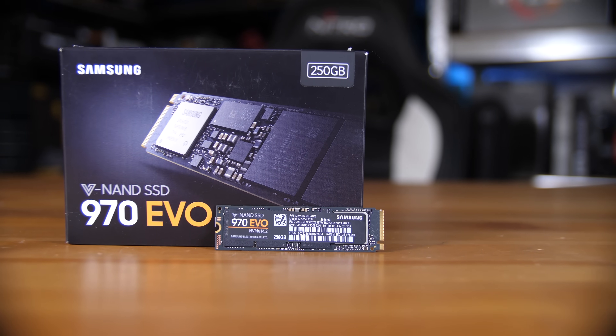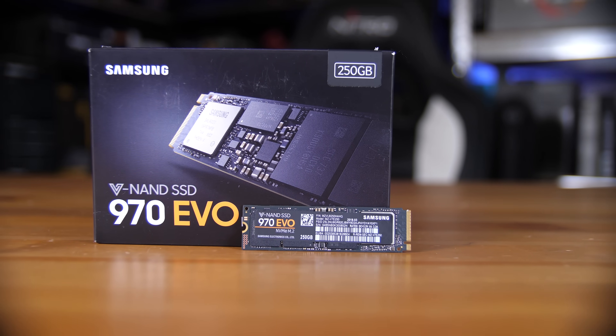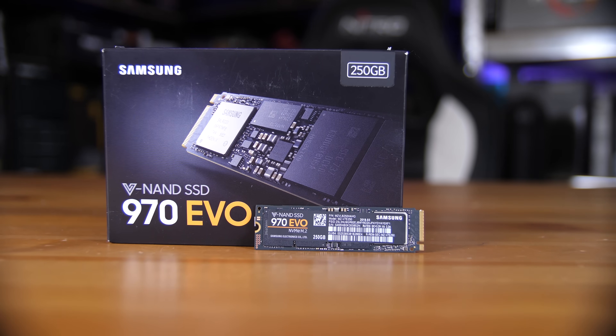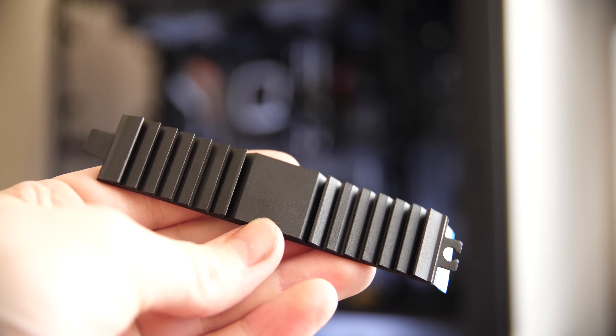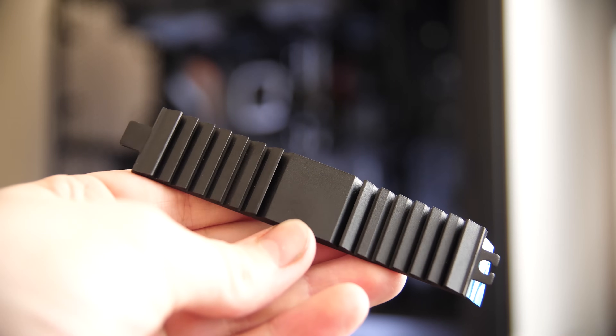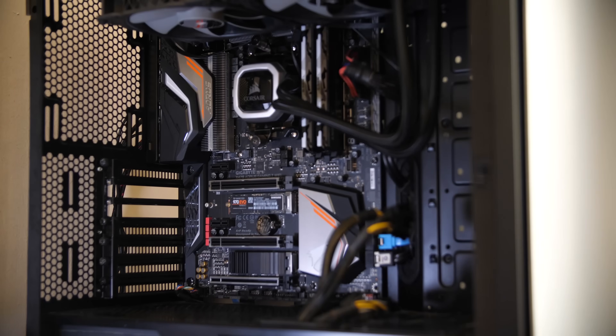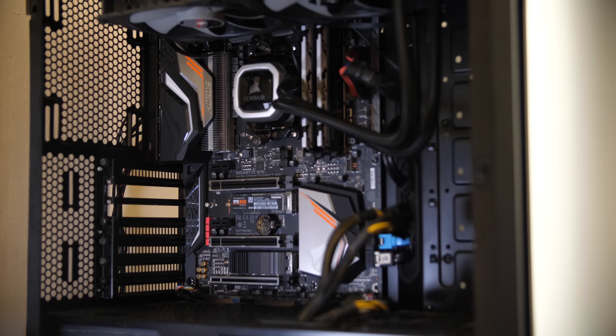First things first, a quick tour of the drive. This is a single-sided drive, which means it can have M.2 heatsinks attached relatively easily with potentially decent effects. I was actually using the Gigabyte X470 Gaming 7 Wi-Fi board, which has heatsinks on it and it does a decent job of keeping it cool, since this drive and the Samsung Phoenix controller on it can get a bit toasty.